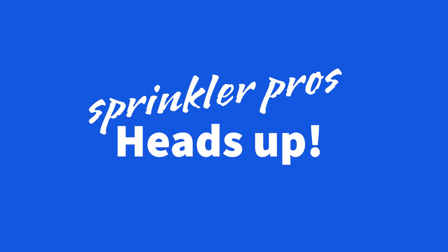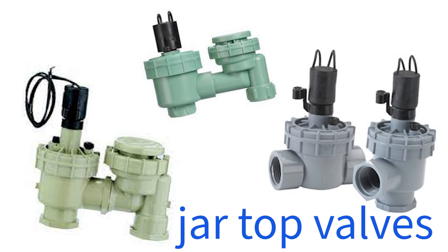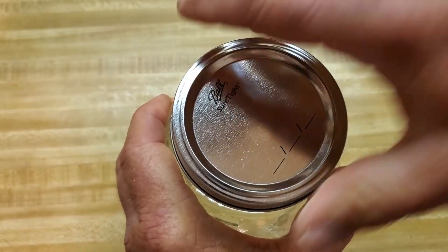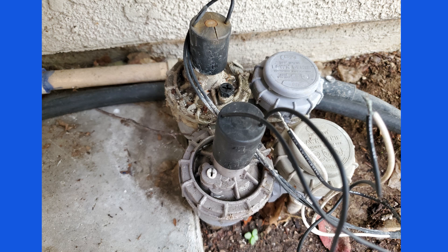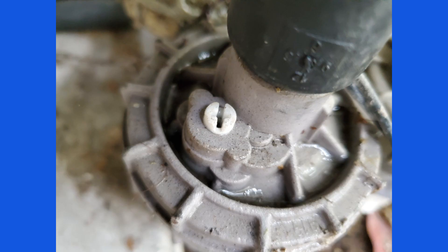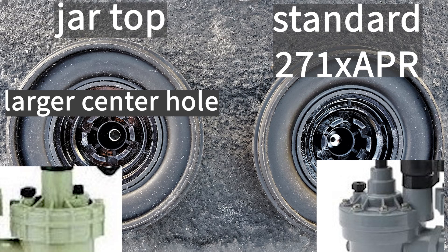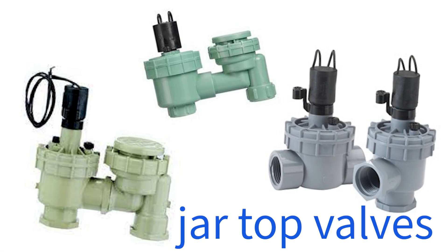Here's another heads up — here's a design to stay away from. It's available from several different manufacturers and it's called a jar-top design. It was popular about 20 or so years ago when it first came out because you can unscrew the bonnet like a mason jar, but it soon proved itself unworthy due to leaking around the top of the bonnet threads. These days when I find one that's leaking I attempt to remedy it by cleaning it out and replacing the special diaphragm, but nine times out of ten it doesn't solve it and I need to replace it anyway — so avoid buying this.